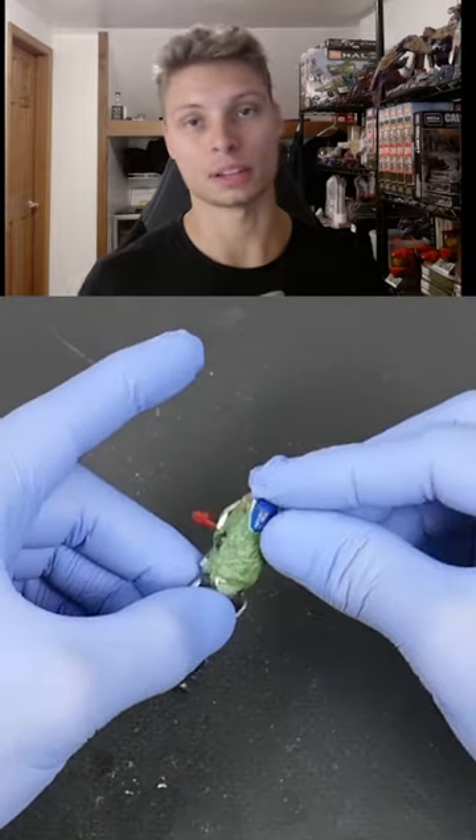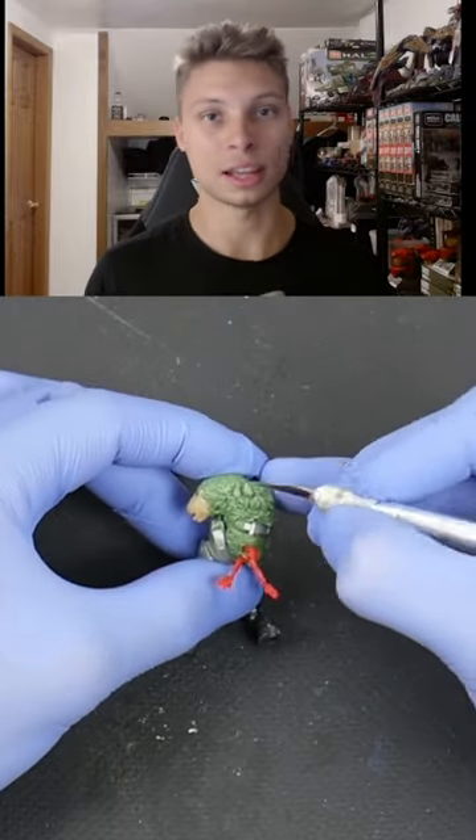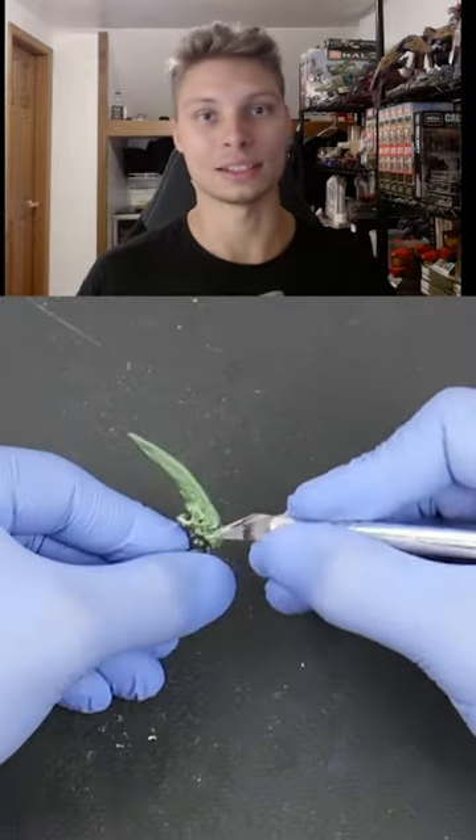I thought this figure turned out really awesome. I was able to make him a little bit bigger and add three arms on one side, which gave him more of a unique look and just added to that crazy madness that I like to do with all my customs.